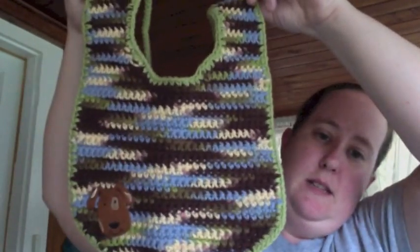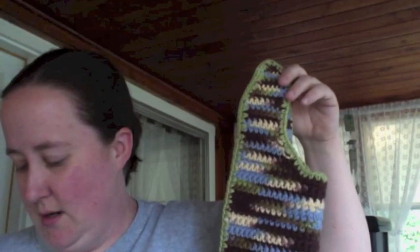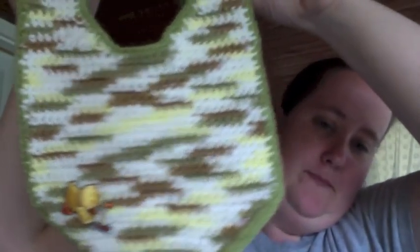The next thing I have to show you is a little baby bib, crocheted out of cotton with a little doggy patch on it. More technical difficulties. And then we have another bib — the first bib was for a shower present for a friend's daughter, and this one is for an order with a little ducky on it. So cute.